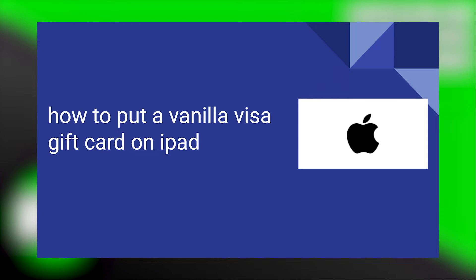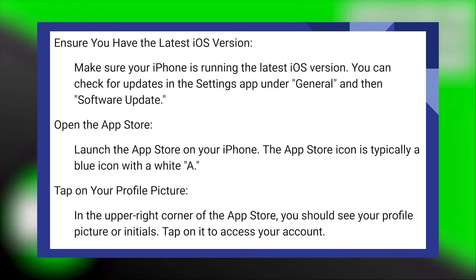Putting a Visa gift card on an iPad is very easy to do. Today I'm going to show you how to do it. Make sure your iPad is running the latest iOS version. You can check for updates in the Settings app under General and then Software Update.